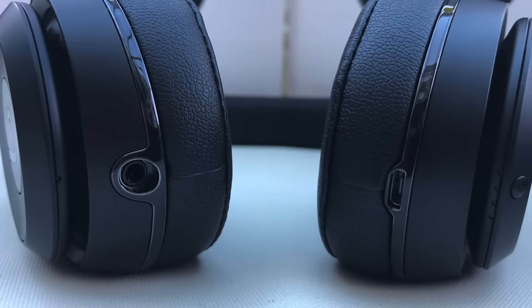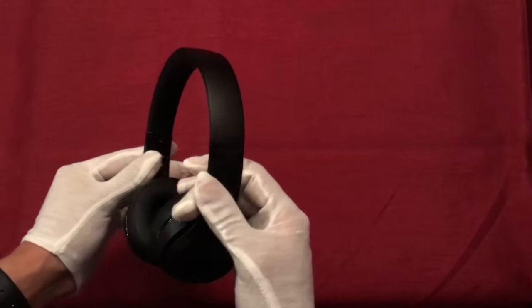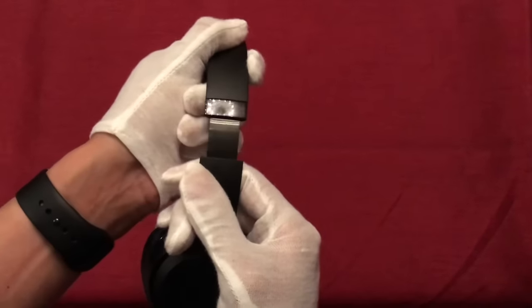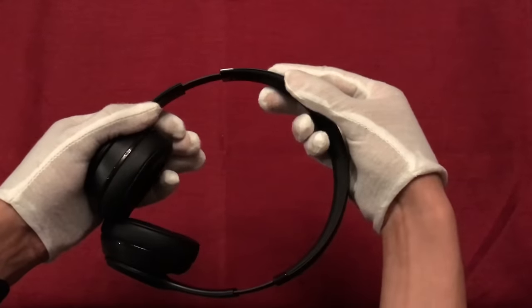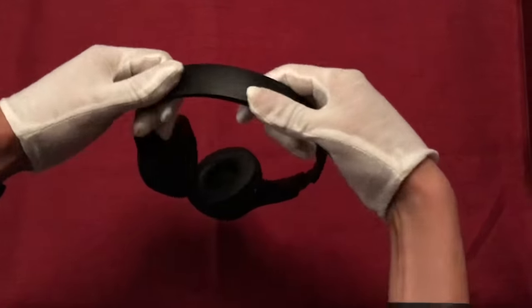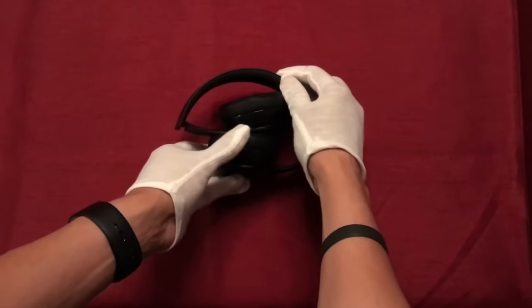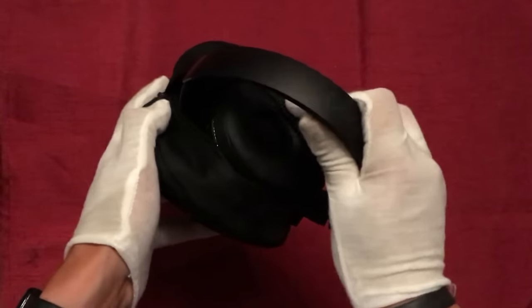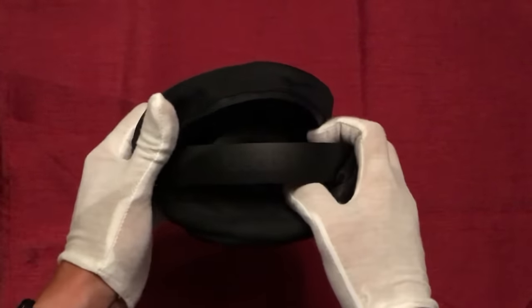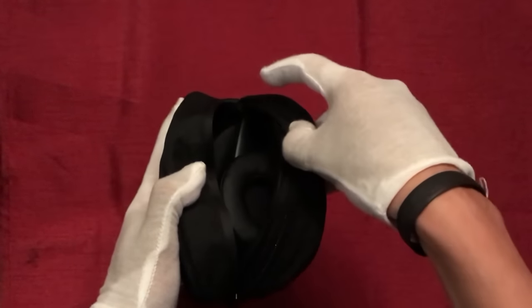Since the headphones feature symmetrical ear cups, it's really up to you which way round you want to wear these, and on which side you prefer your music controls. If you need to resize the headphones, simply pull gently downwards on the ear cups whilst holding the headband to extend them, then slide them back into place and fold the ear cups inwards for storage or to fit inside the carry case. One thing I should mention is that it is a little bit fiddly to get these headphones inside the case — the fit is very snug, whereas we had a lot more space inside the carry case featured with the Solo 2s.